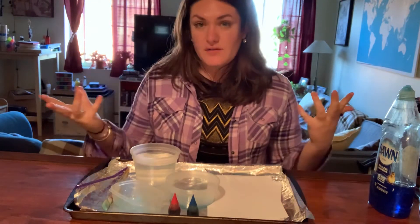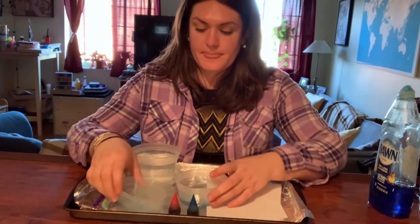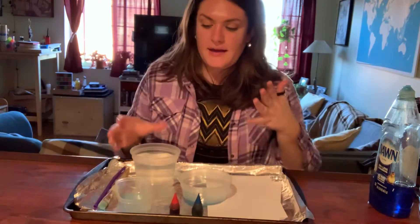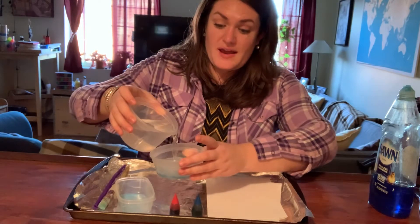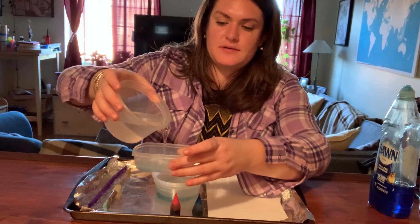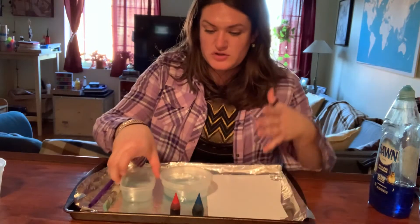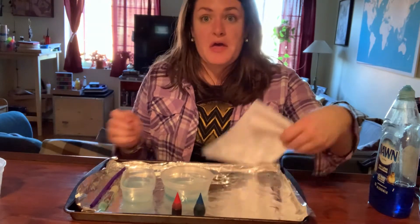Once you have all of your stuff, you're going to need some soap in your containers. I have two containers because I have two different colors. Next, I'm going to pour in the water into my container that has the soap. I have all my stuff in this tray so I can keep it all together, because sometimes when I blow bubbles it gets a little messy.